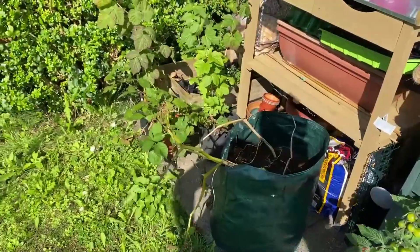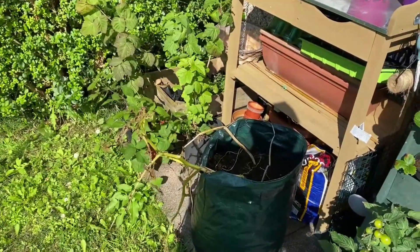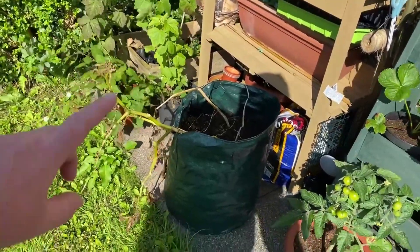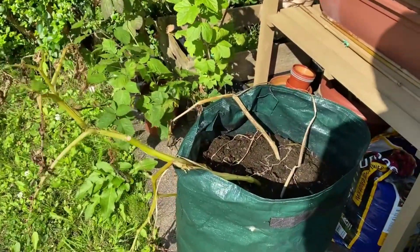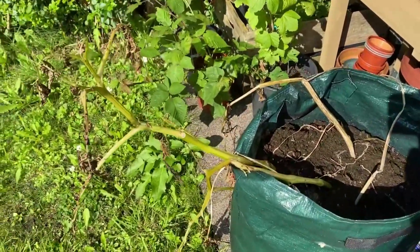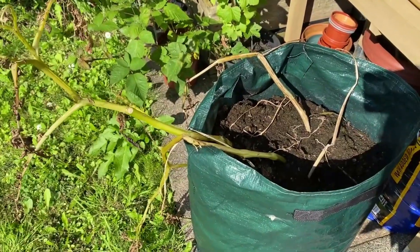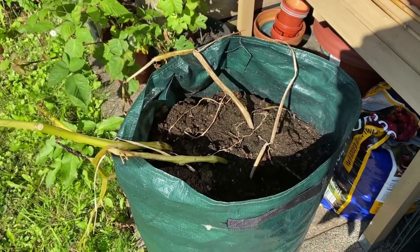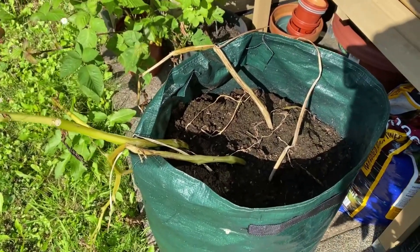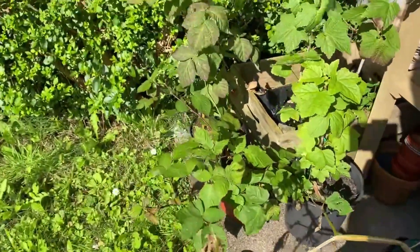Over here we have the other bag of Charlotte potatoes. You'll remember in the last episode I emptied the other bag out and got a nice harvest - they were delicious. This bag I decided to leave for a few more weeks, but it looks dead. It's pretty much died. I don't know what's happened because a week and a half ago it was a big healthy plant. So today we're going to empty this bag out and see if we've got some usable potatoes in there - fingers crossed.